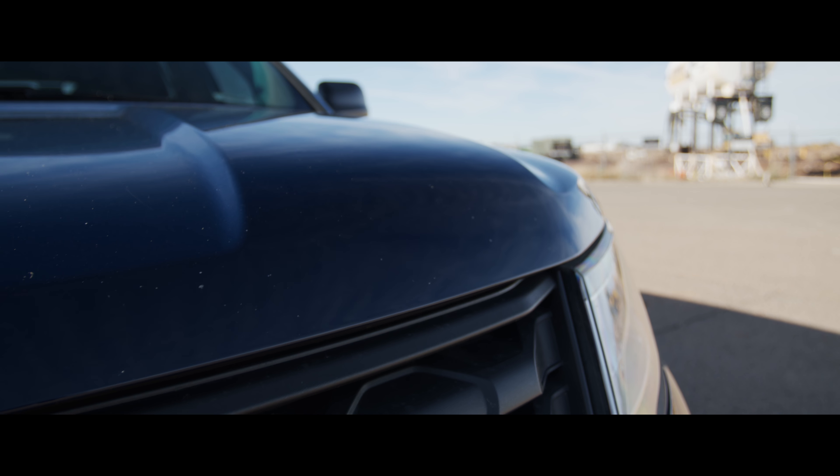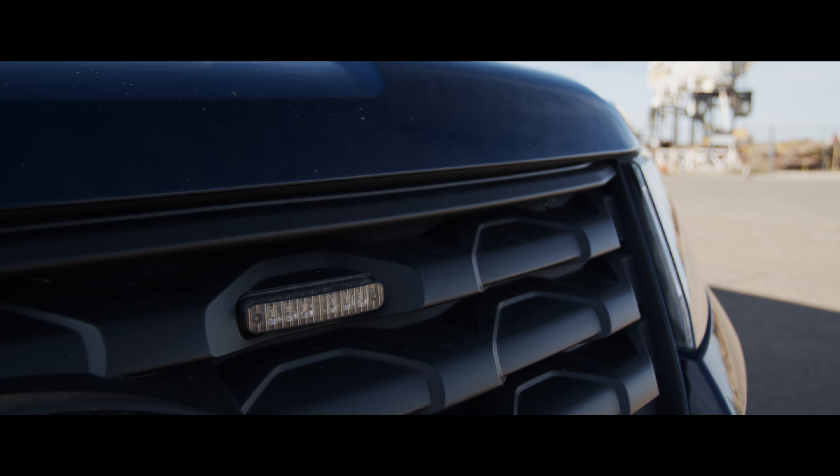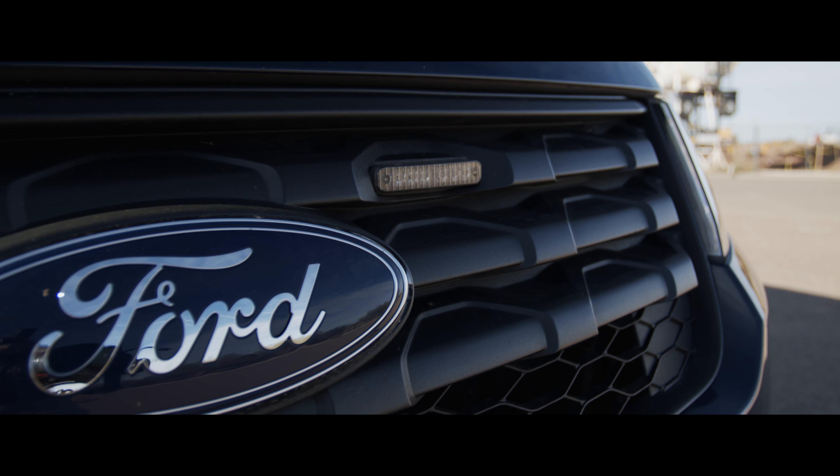My 2016 Ford Police Interceptor Utility now has almost 50,000 miles on it and it's been a little over three years, so I figured it would be a good time to give an update on how it's doing. For those of you new to my channel, I bought the Police Interceptor in 2016 with under a hundred miles on it and I've outfitted it for emergency communication service. There's a link in the description to a playlist of all my other interceptor videos.